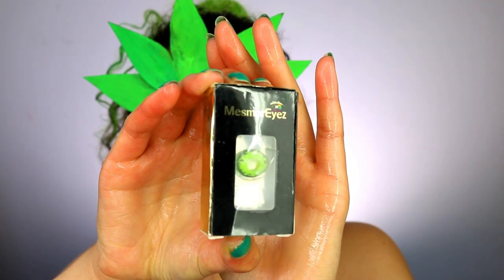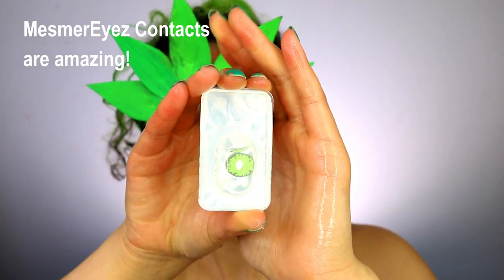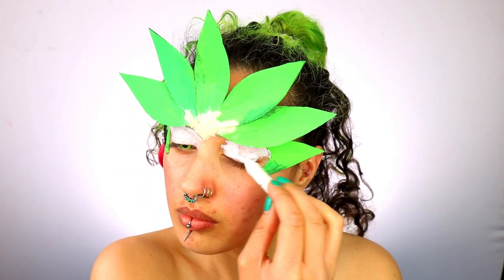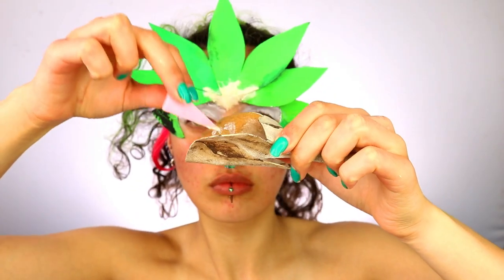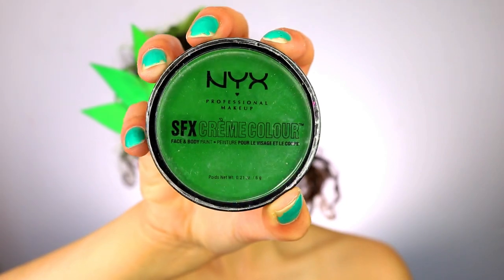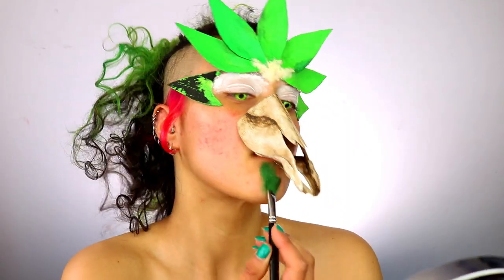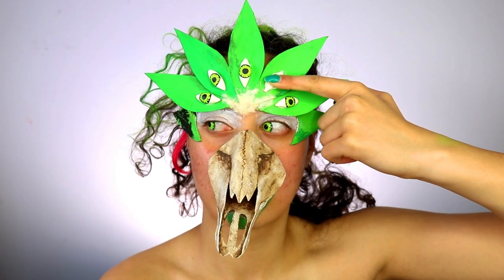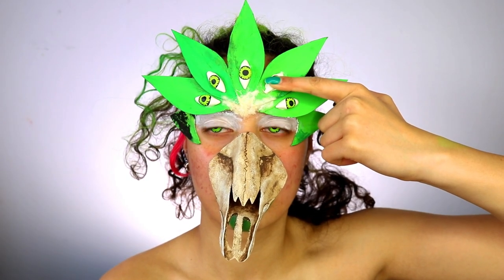Make sure your hands are nice and clean and then apply your contact lenses. I'm using the Mesmerize — I think it's in Louise — I'll leave it in the description box below. Next I'm using the NYX Jumbo Pencil in Milk and applying this onto my eyelids. Using the liquid latex I'm applying this onto the skull and simply sticking it onto my face. I'm using the NYX Effects Cream Colour to paint a dark green underneath the skull.